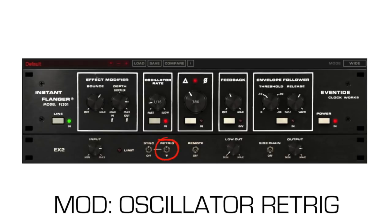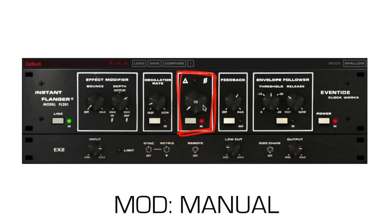The re-trig switch restarts the LFO. A trick is to automate this at the start of the effect to ensure the LFO starts at a specific time. Manual provides manual control of the flanging. 0% is the longest delay time, 100% is the shortest. This is great for automating small phrases with flanging.